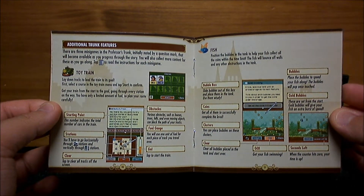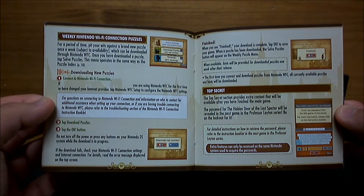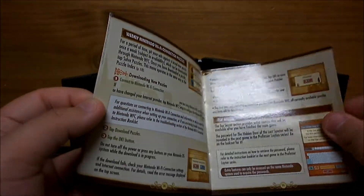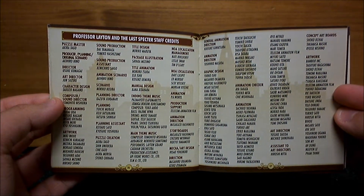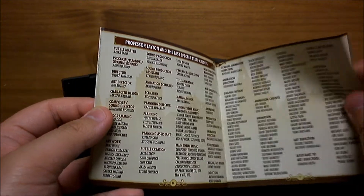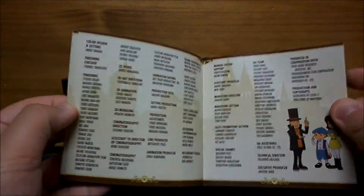Ooh, toy train. Weekly puzzles, secret stuff, credits. In the middle of the book? That's weird. Must be more goodies to come.